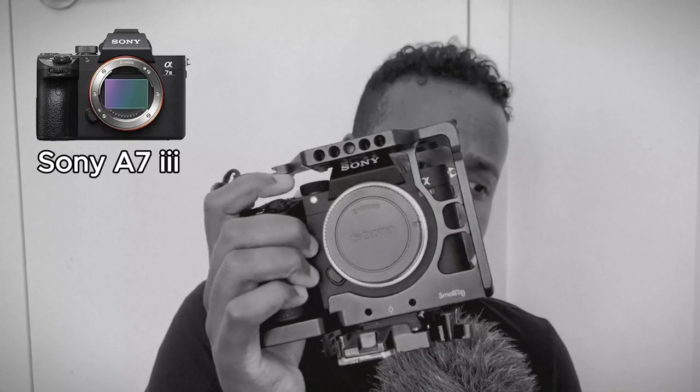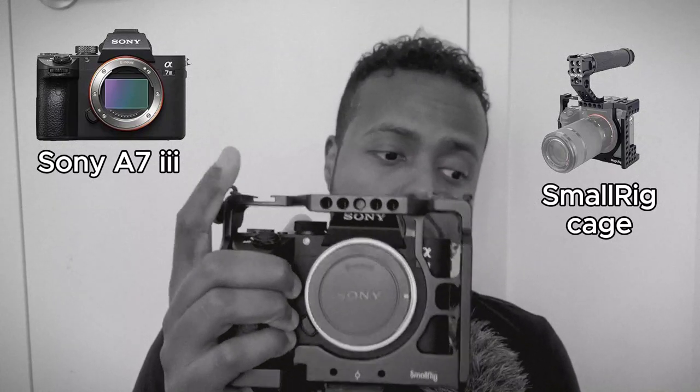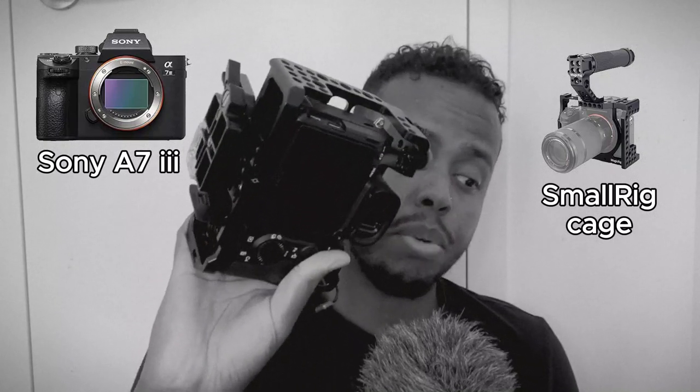The main camera body that I used was the Sony a7 III. As you can see right here, this beautiful — still to this day — amazing camera with a small rig. And typically it would be fully rigged up with the handle and everything like that. Honestly, for what this camera is, you really don't need much.